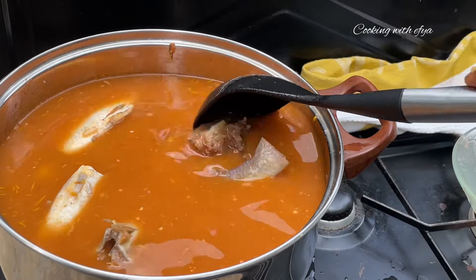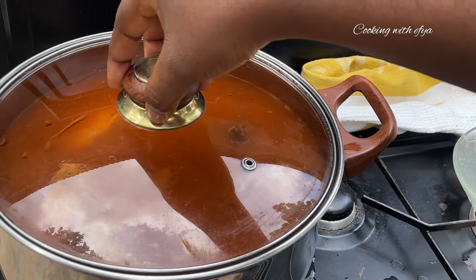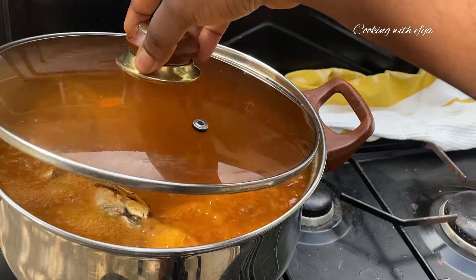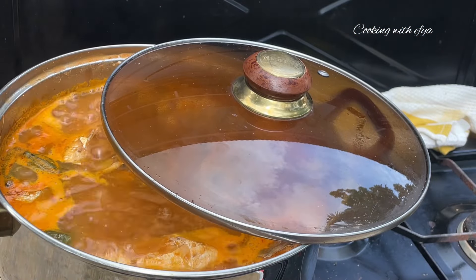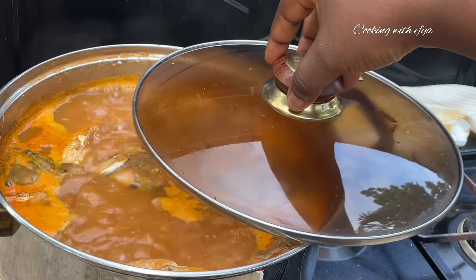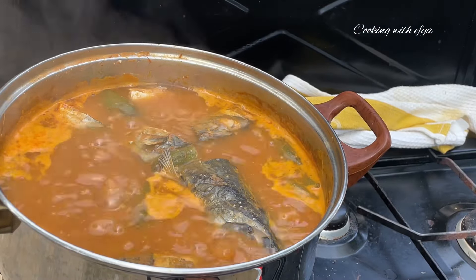Whilst we're waiting patiently for the soup to get ready, if you haven't given this video a thumbs up yet, what are you waiting for? Please give it a thumbs up and also share this video with your lovely friends and family so they can enjoy this amazing recipe as well.